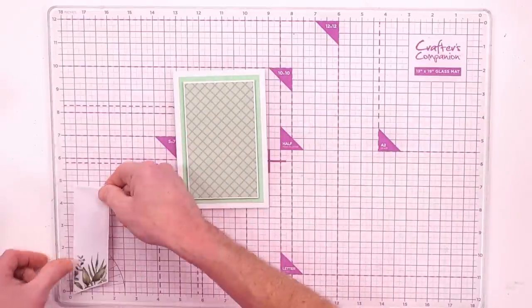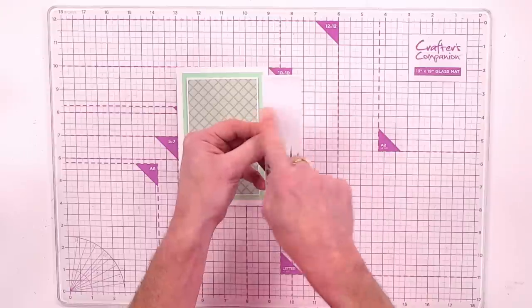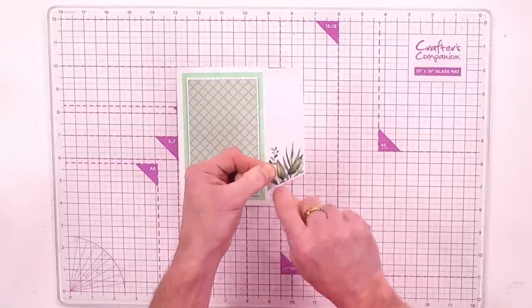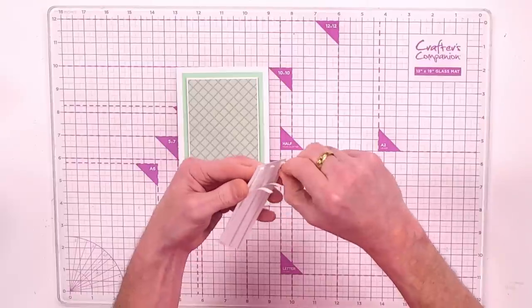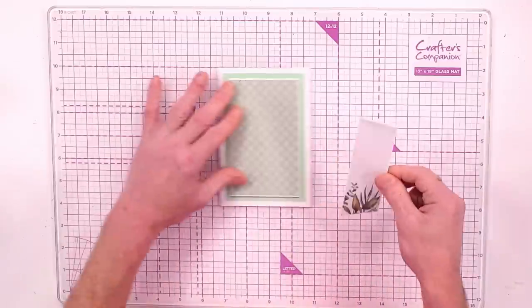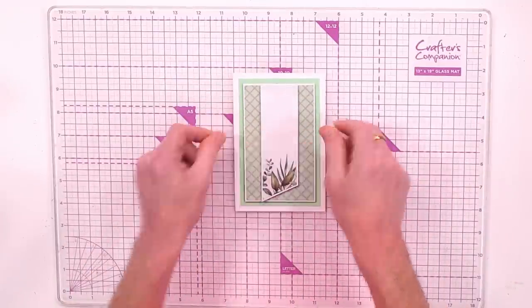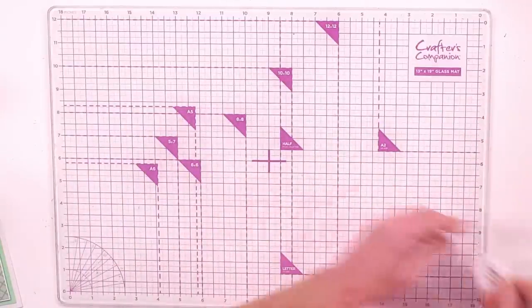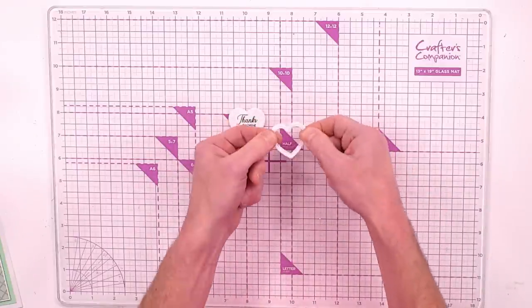Position that one into place. I've also cut a piece of pattern paper one and a half by five inches, made a little angle with scissors, peel the backings off, and pop it into the middle. The card blank is ready to decorate with our shaker. Bring in 'thanks for being you.'